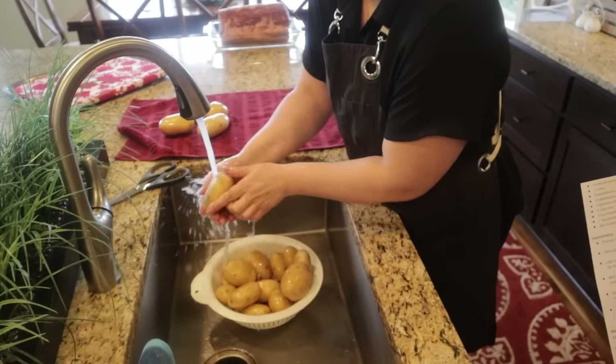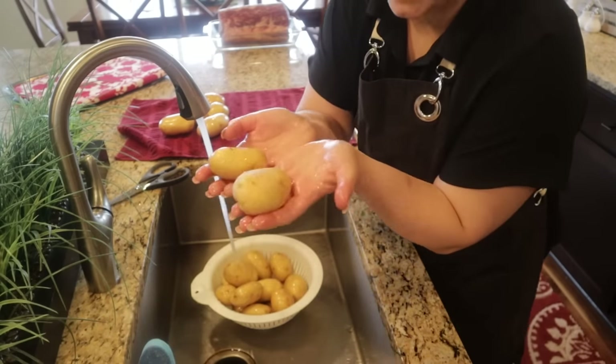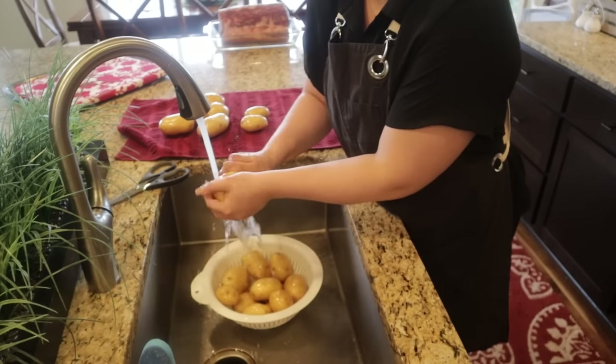We are going to make these scalloped potatoes today all the way through — we're going to bake them and everything, let them cool, and then tomorrow all we have to do is warm them up. I will link all the recipes down below.